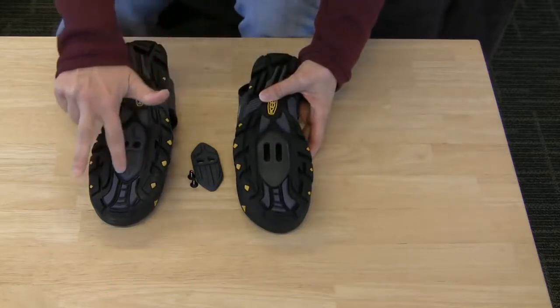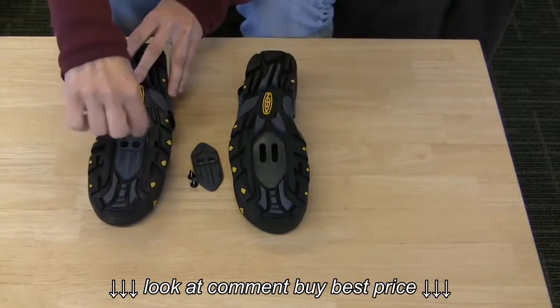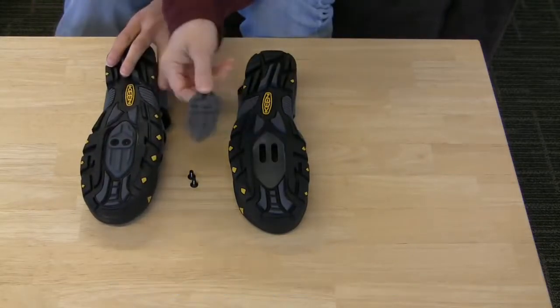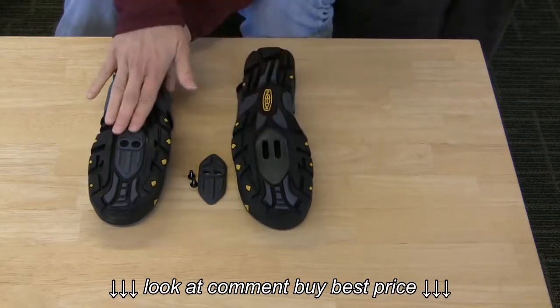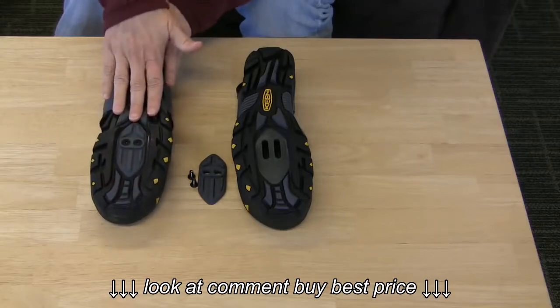Shoes like this may come with a cleat cover on them. You'll just unscrew this with a regular Phillips head screwdriver. This piece comes off and reveals the place where the cleats can be installed. Sometimes shoes come this way because you also have the option of wearing them without the SPD cleats in them.